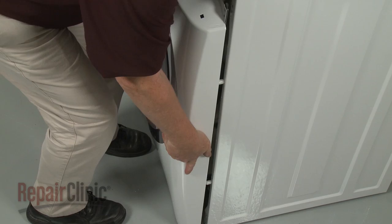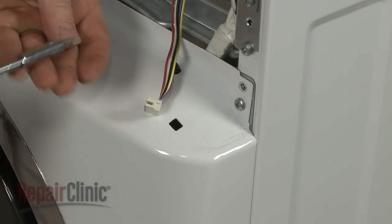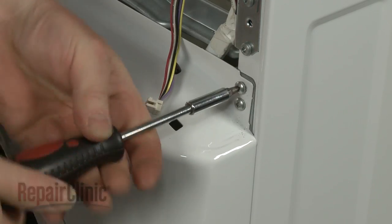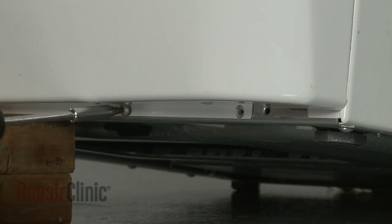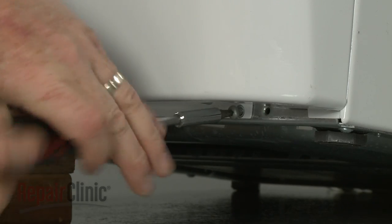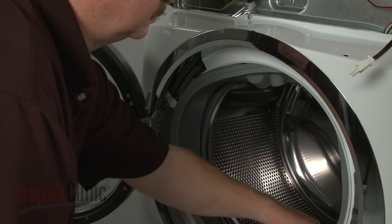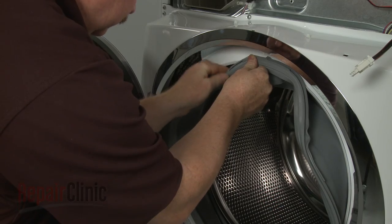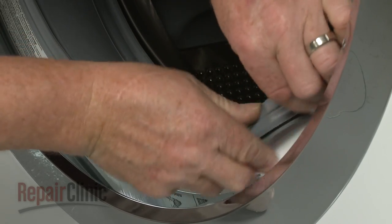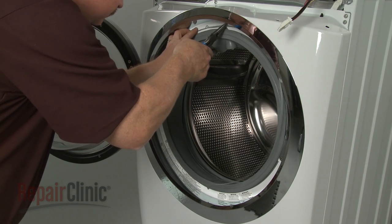Reinstall the front panel by aligning it on the mounting pins. Replace the mounting screws on top. Lift and support the washer to replace the bottom mounting screws. Now align the new boot seal on the lip of the front panel. Secure the boot to the panel with the outer boot retainer.